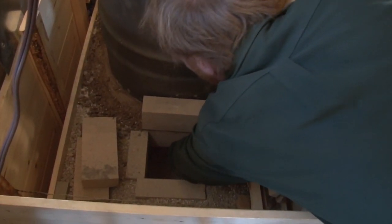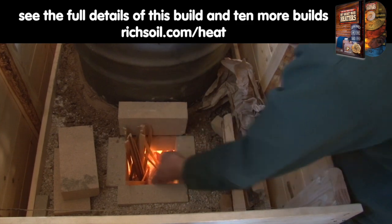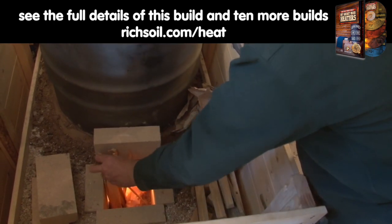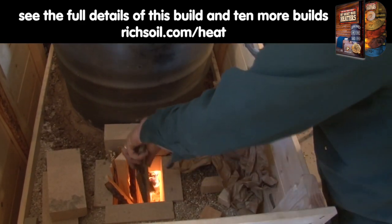I just stuck some paper in there to heat up the heat riser and chimney. Then we dump some kindling on it that I've split up the old-fashioned way, and just put the rest of the wood in it. If you like this sort of thing, come on out to the forums at permies.com, where we talk about rocket mass heaters, homesteading, and permaculture all the time.